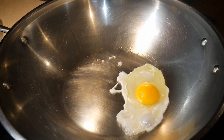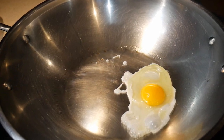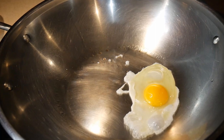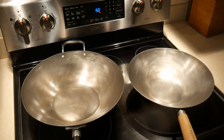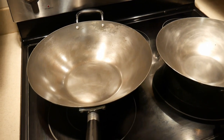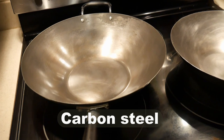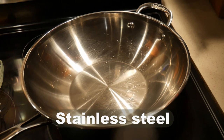A wok is critical for stir-frying, and it is important that you select the right wok. The most important criteria in selecting a wok is to choose one without a non-stick coating. There are four different types of woks you can choose without non-stick coatings: carbon steel, light cast iron, cast iron, and stainless steel.